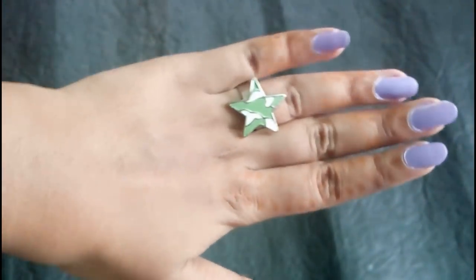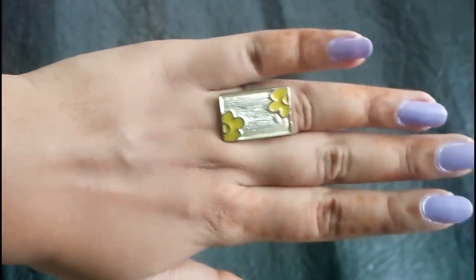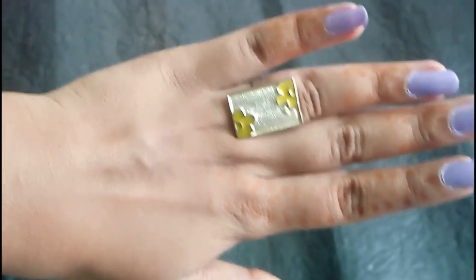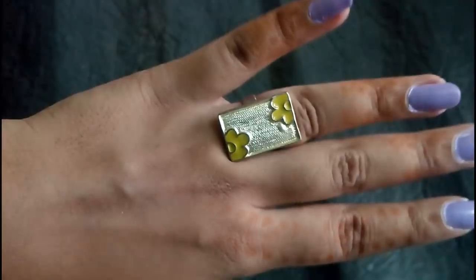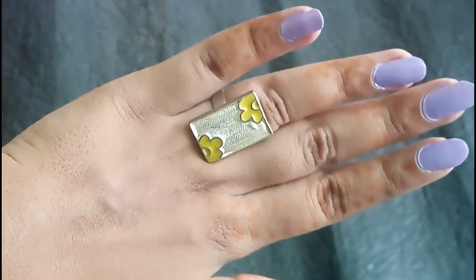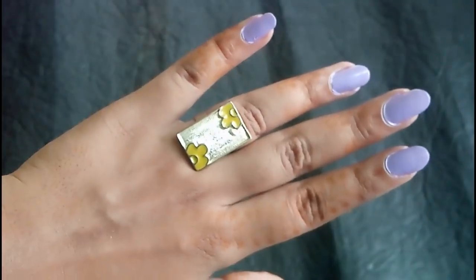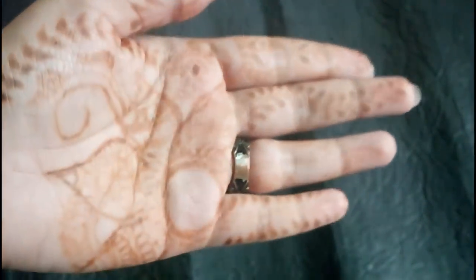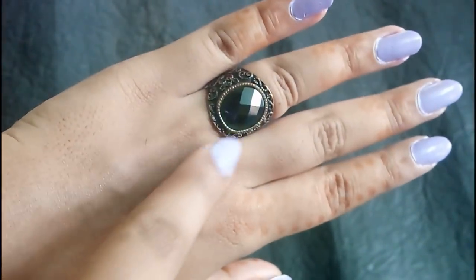This is the first one. This is the second one. This is a good result. This is a statement fingering piece. This is really interesting. This is a good one. This is a beautiful one. Oh, this is a very nice one. It's a red one. This is a dark green stone.